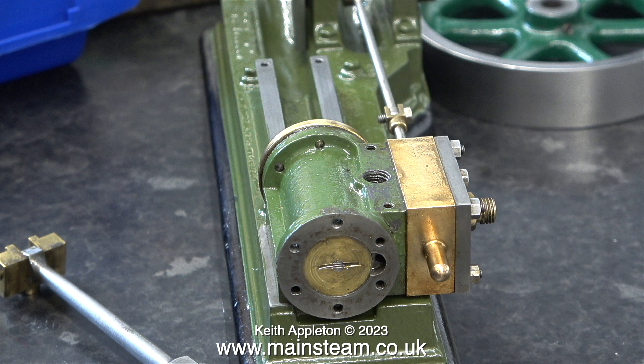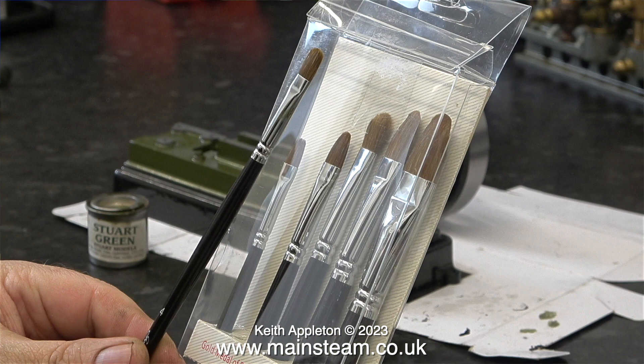Since I painted this engine I've bought a new set of brushes and they really are very good. In this clip I've just finished painting engine number two and I'm putting the clean brush back in the box. This brush did not shed any bristles and the shape of it was very easy to use — much easier than I thought it was going to be.